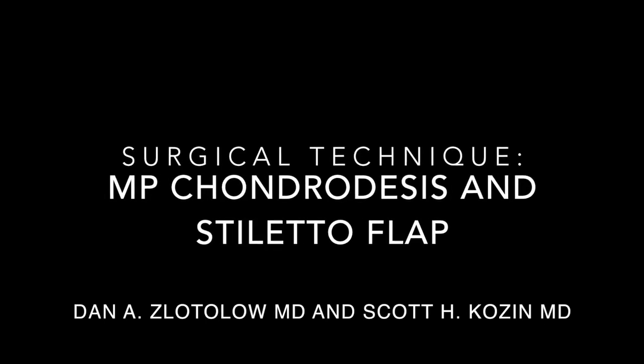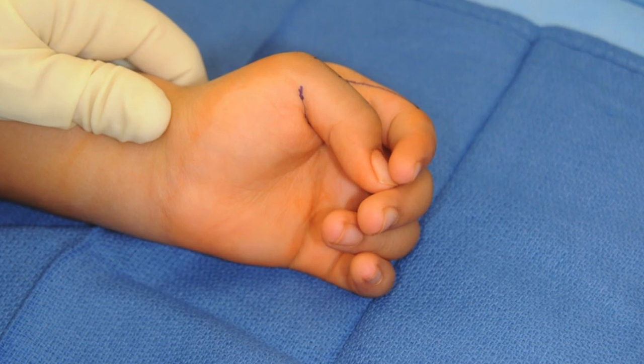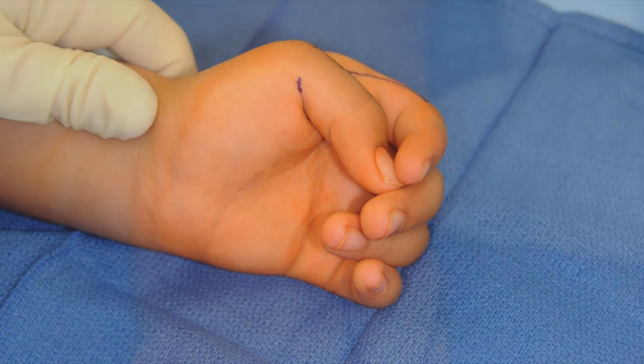This video will demonstrate an MP chondrodesis and stiletto flap in a 3-year-old girl with an AMC class thumb. As you can see, the MP joint is fixed in a flexion deformity.